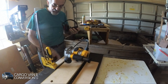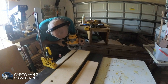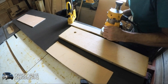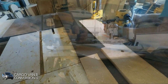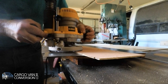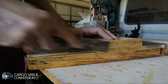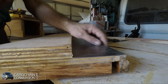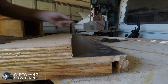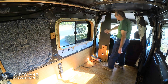The next step is edging the Formica. You just saw me make and install the threshold in front of the floor and finish off the sideboard with Formica.